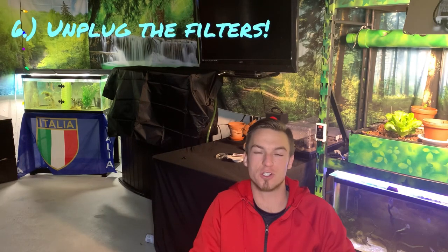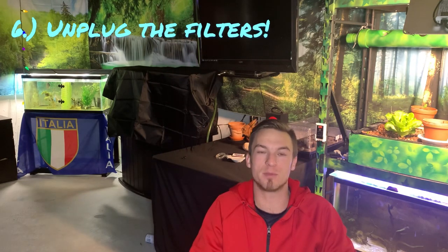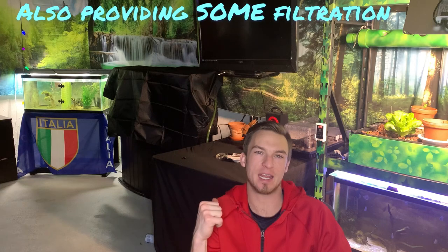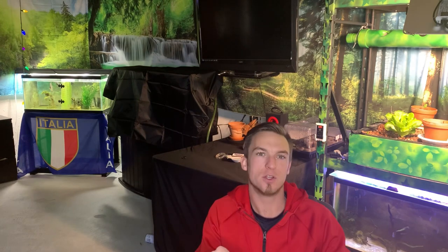Now if more than a day goes by and your filter turns back on because the power comes back, a lot of your bio filter is going to be dead and it's going to dump a lot of ammonia into the tank as soon as the filter turns on. So I'd suggest unplugging your bio filter and dealing with that once the power comes back. You may also want to pull out the bio media from your filter and put it in the tank — you can place it underneath a bubble stone to keep oxygen going in there, preserving your bio filter so that when you put it back after the power returns, you don't have to recycle the tank.